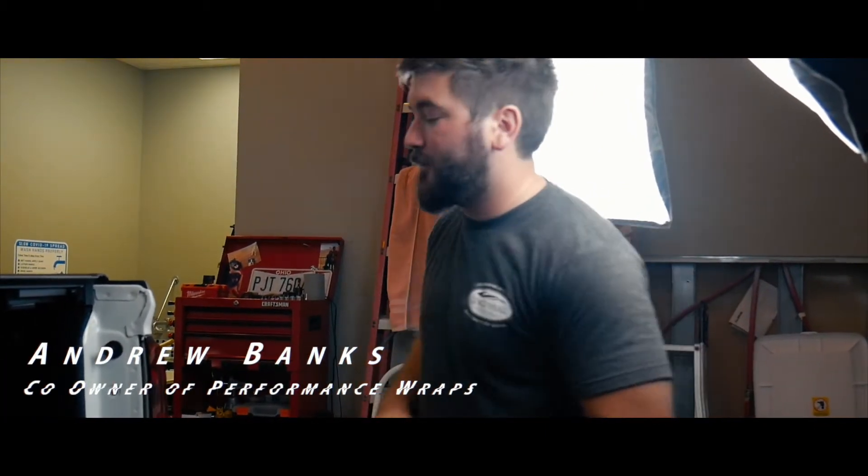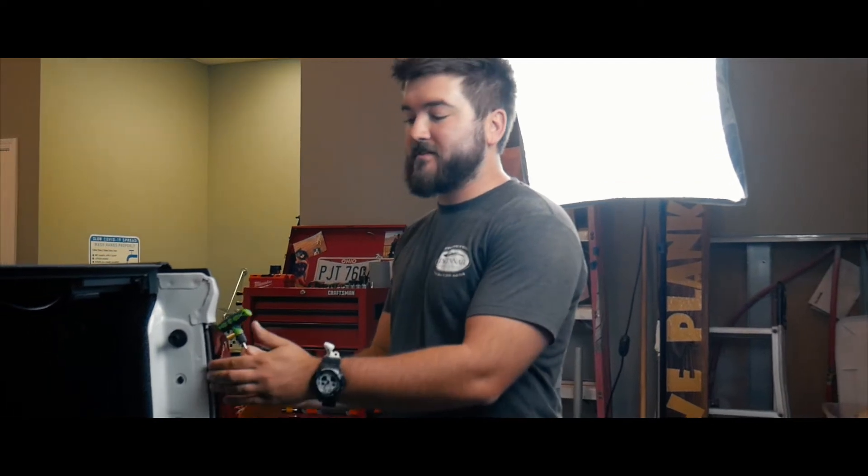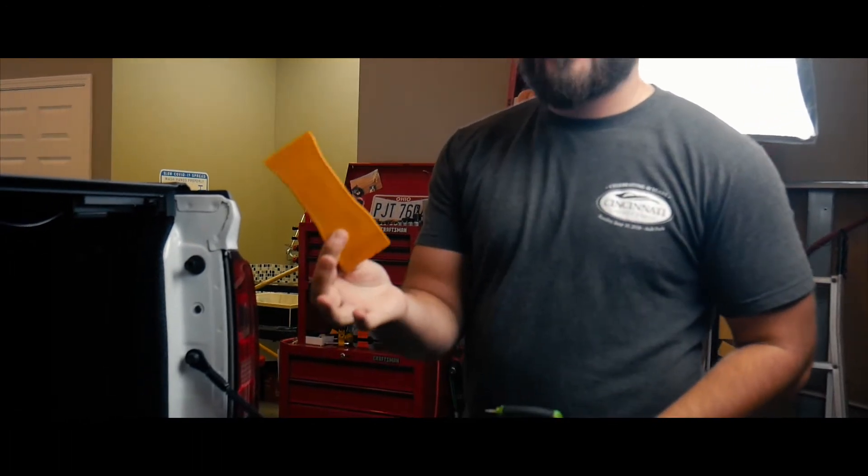What's up guys? I'm Andrew with Performance Wraps and today we will be showing you how to remove the taillight in a 2020 Chevy Colorado. All you'll need is a T15. You might possibly need a pry tool, just depends on how tight these pins are over on the side.